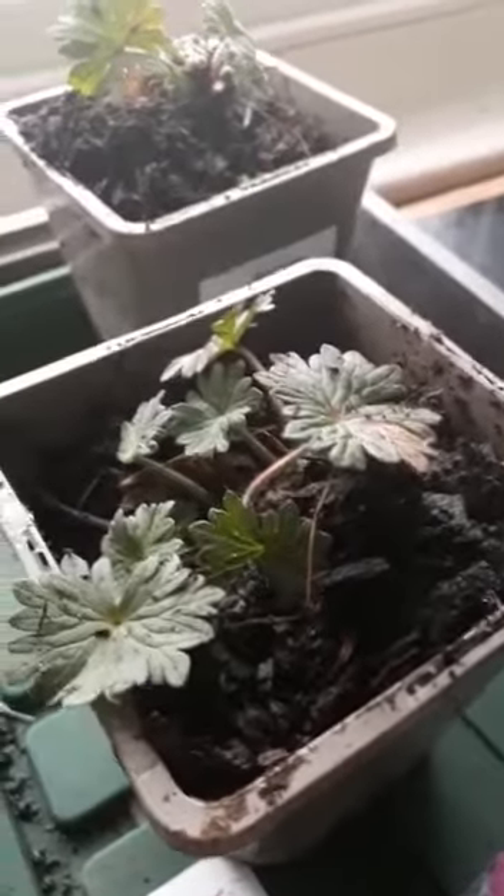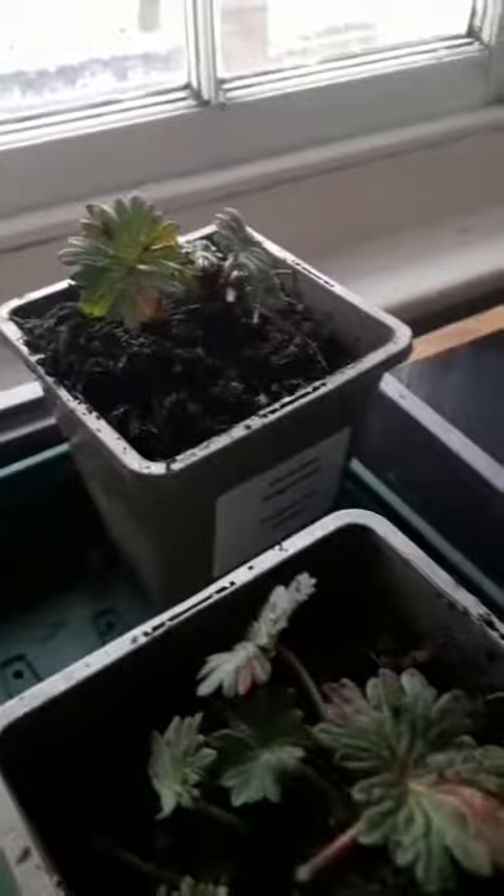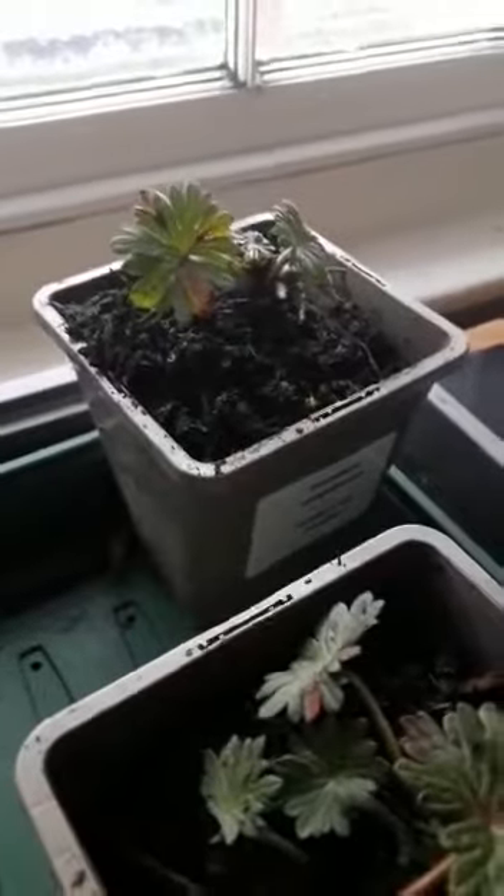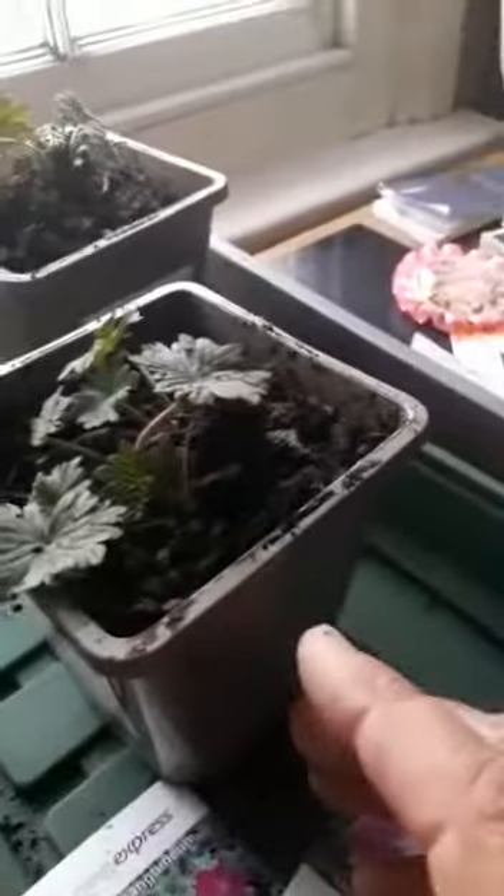It was simply what to do with live plants which are delivered through the post. The simple answer is: the minute you get them, as soon as possible, take them out — don't leave them in the box. I'm fortunate these two geraniums both came in quite good-sized tubs, as you can see.